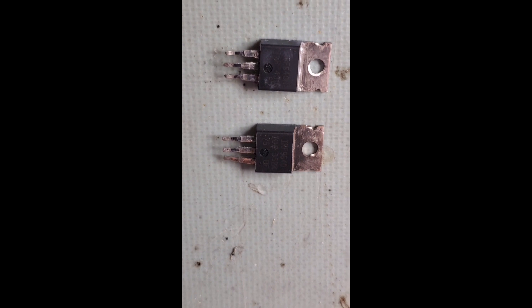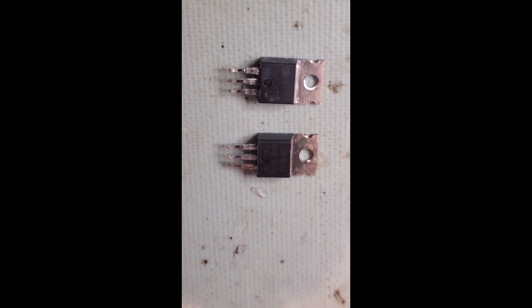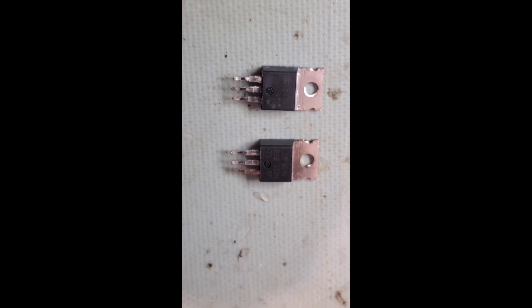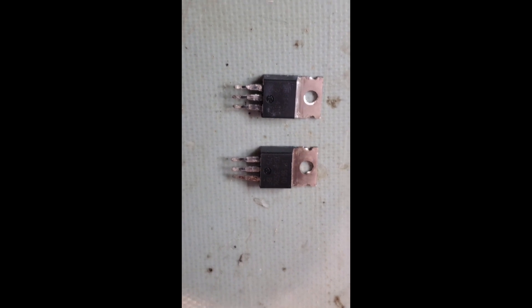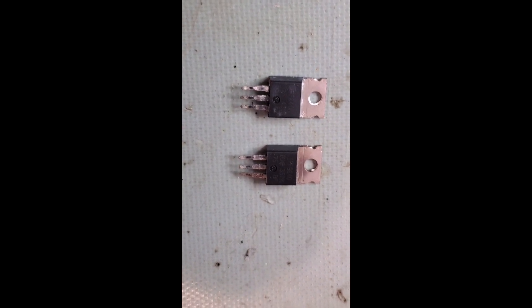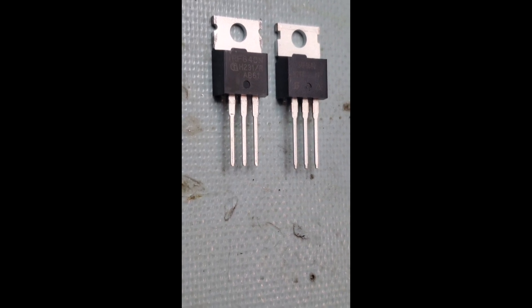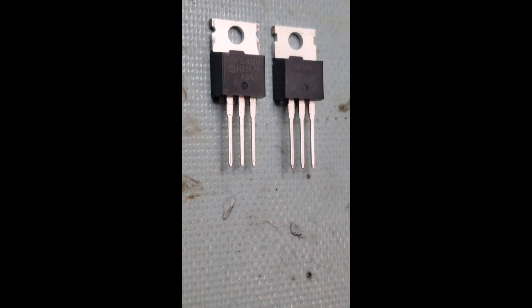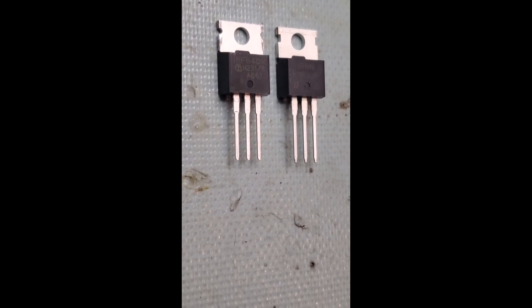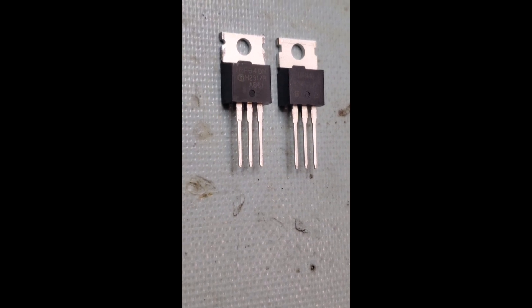Both FETs must have had a catastrophic event because they're both internally shorted — the drain, source, and gate are pretty much shorted together. I ordered a set on Mouser Electronics; they're only a buck or two a piece, so I ordered three of each. Now we have the new pair of IRF 640 and IRF 9640 — N-channel and P-channel complementary pairs. We're going to reinstall these with heat sink compound to dissipate the heat, otherwise we'll have another thermal failure.